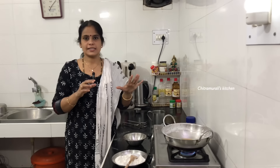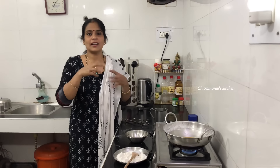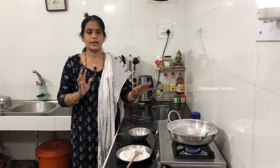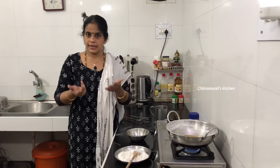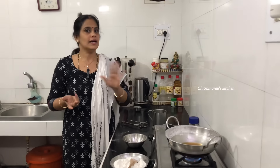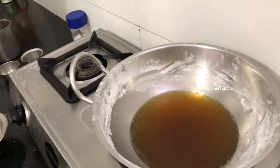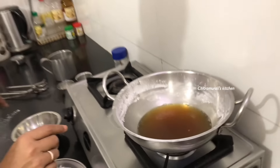Now I'm going to add 1 cup of water in our pan. I will add 2 cups of water. I will just add 1 cup of water. The amount of water is on it. If we want to add 1 cup of water in the pan.